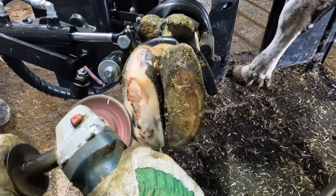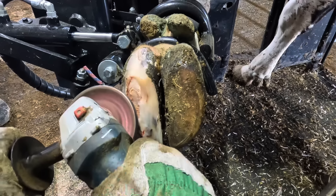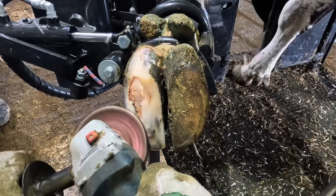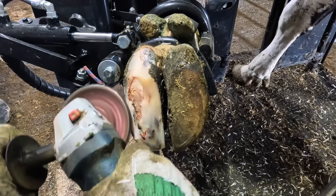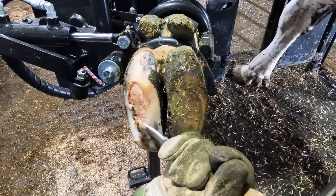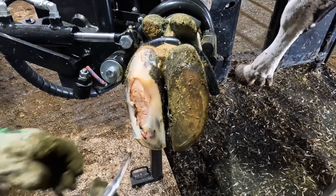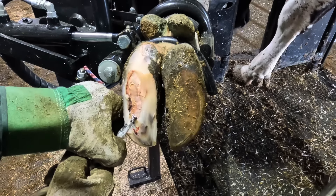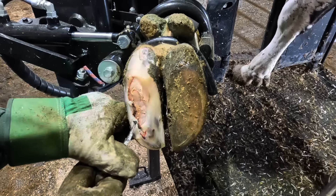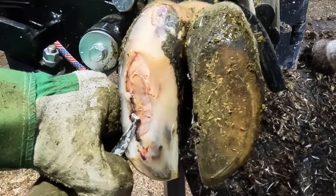Once again, I'm using the grinder here to thin out that wall horn. It makes my knife work a lot easier when I'm working tight to the corium, as I'm going to do here soon. Those boots you see coming in and out of the frame are those of the farmer just watching me work on his cow. The source of the problem is right under there, so I have to work especially carefully right here.